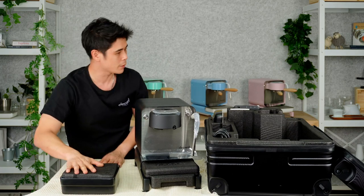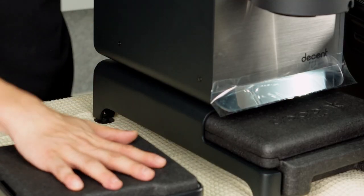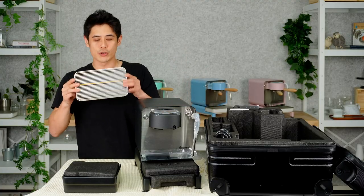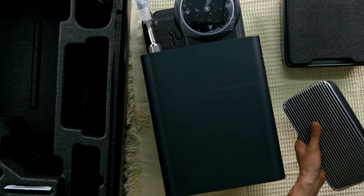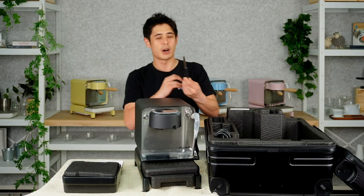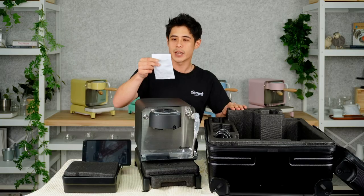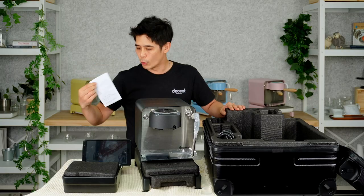Here's the water tank with the wheels also included — you can choose to put them on if you'd like. This is the drip tray; it's just got an elastic band on there to keep the cover on top for travel. And of course we have our tablet with the tablet stand already attached, and just next to it is the power cable for the tablet.